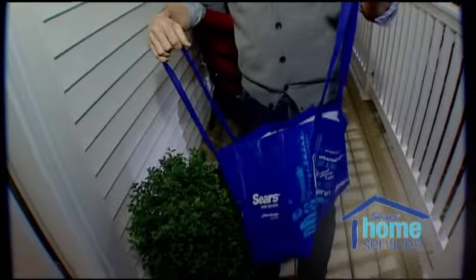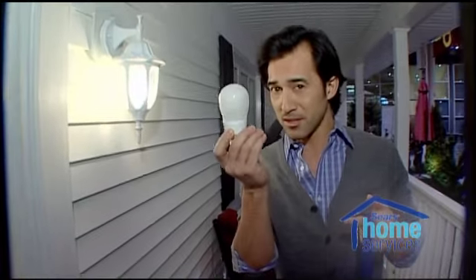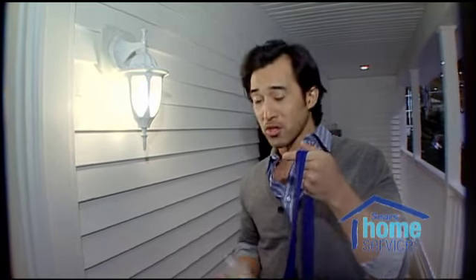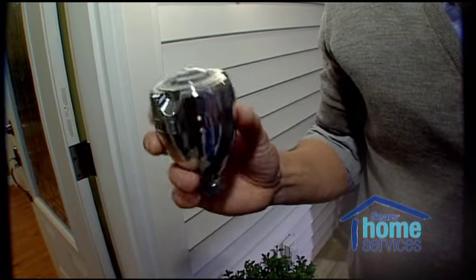So what's in the goodie bag? We have a specialized CFL light bulb, we have a smart power bar, we have weather stripping, and we have a low flow shower head.